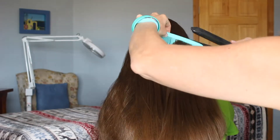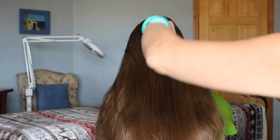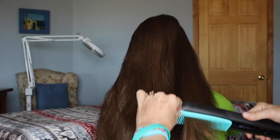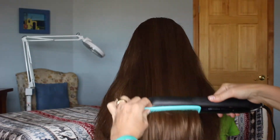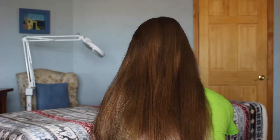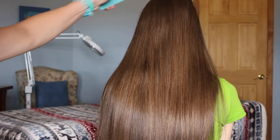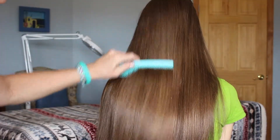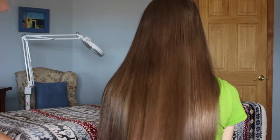And it's fast, it's quick — you can already start seeing the difference and how beautiful her hair is. And we're done. That took probably less than just a couple of minutes to get it beautiful, shiny, and straightened.